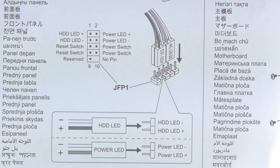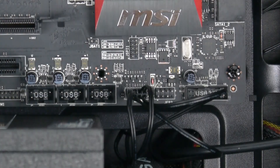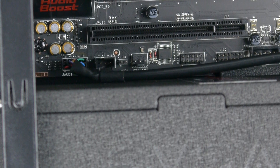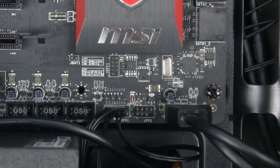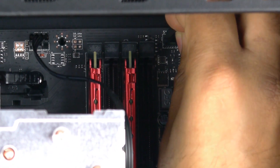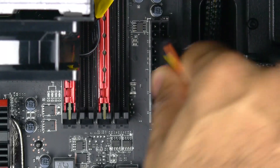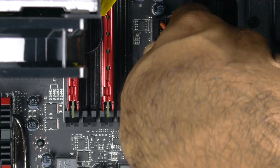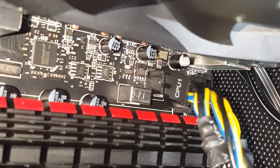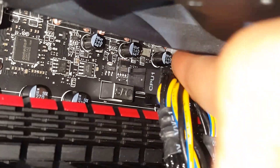Next, install the front panel connectors and refer to the motherboard quick start guide for the exact orientation so you're not confused. After that, install the front panel headphone jack, microphone, and the USB 3.0 connection. While you're at it, connect the case fans to any port labeled system fan. Then install the main 24-pin power connection from the PSU to the motherboard, followed by the Power4R 8-pin processor connector — it's a little tricky to reach, but just take your time.